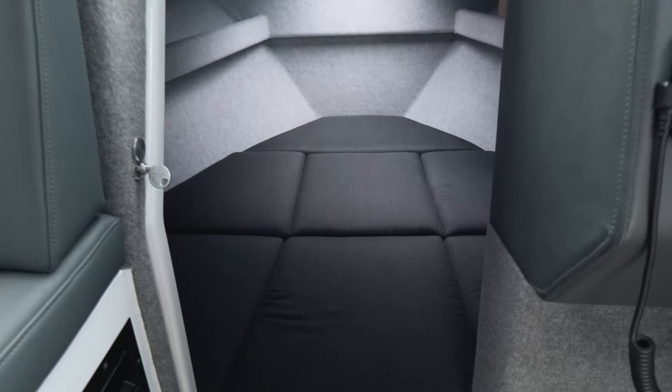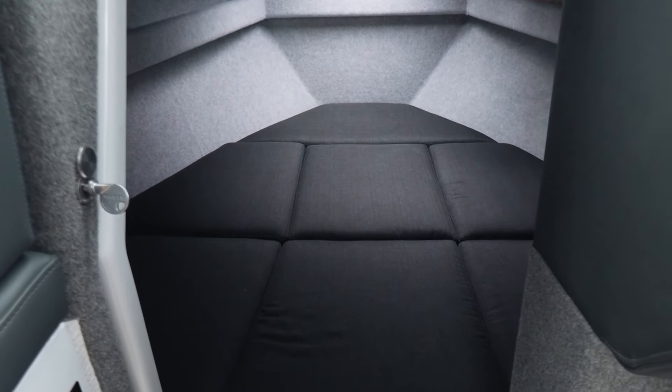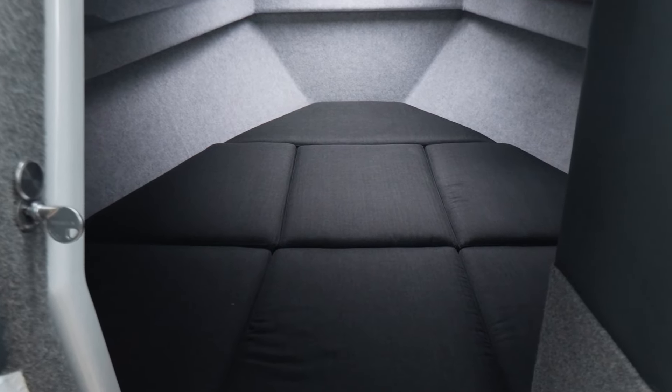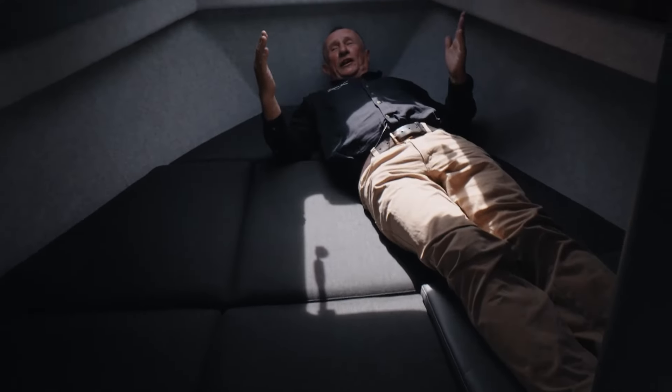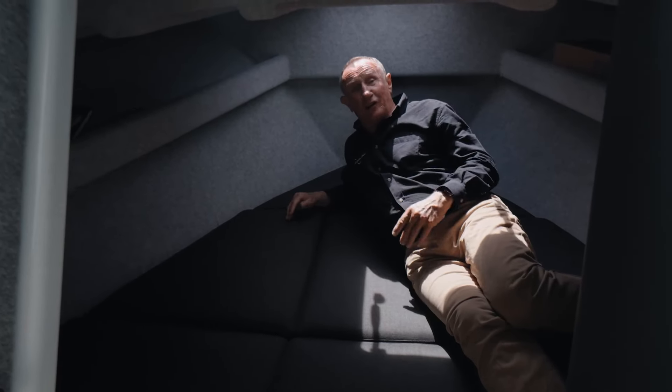There's room up the front for two people to sleep really comfortably — under a doona, it's very comfortable. I'm about average height and there's plenty of room. Once again, we do all of the upholstery in-house.